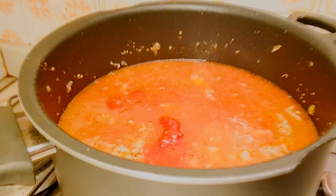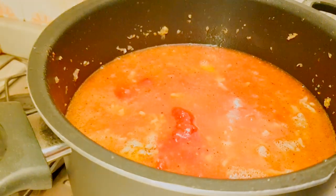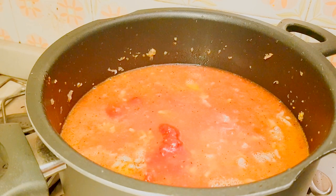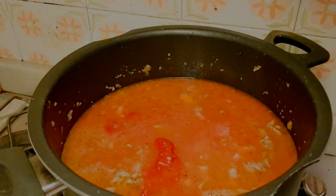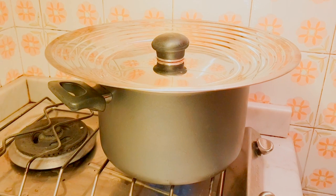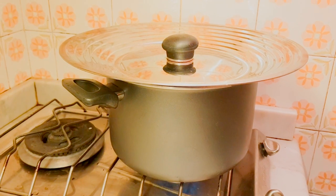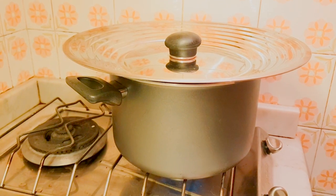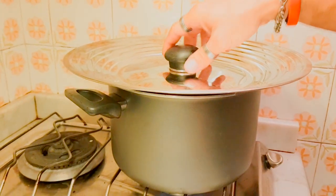Accendete il fuoco. Dopo aver acceso il fuoco, portate a ebollizione, e quando è portato a ebollizione bisogna metterlo a fuoco minimo. Bisogna farlo sobbollire. Lasciatelo sobbollire per almeno quattro ore. Poi, passate le quattro ore, controllate e lasciatelo riposare per almeno altre quattro ore senza coperchio.